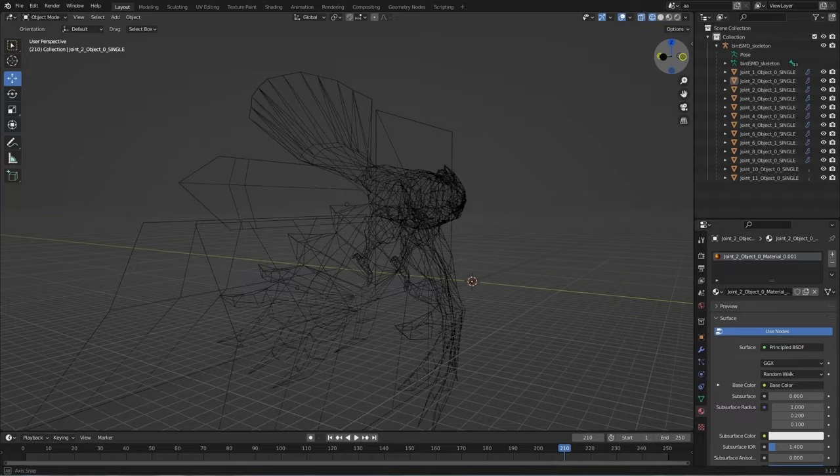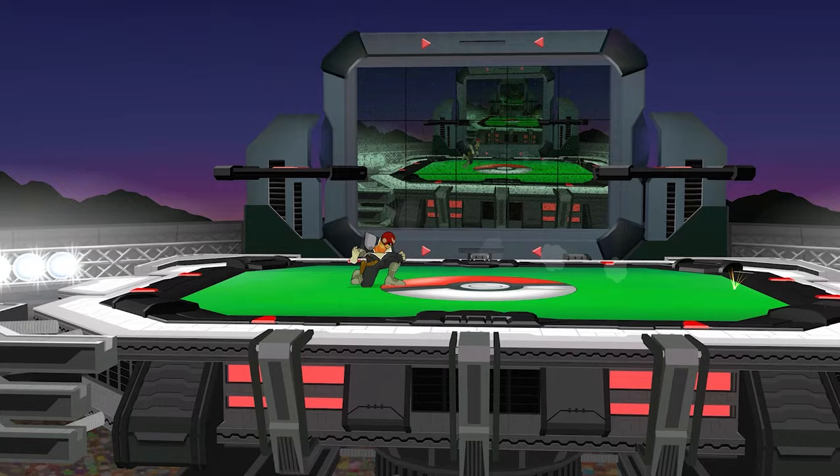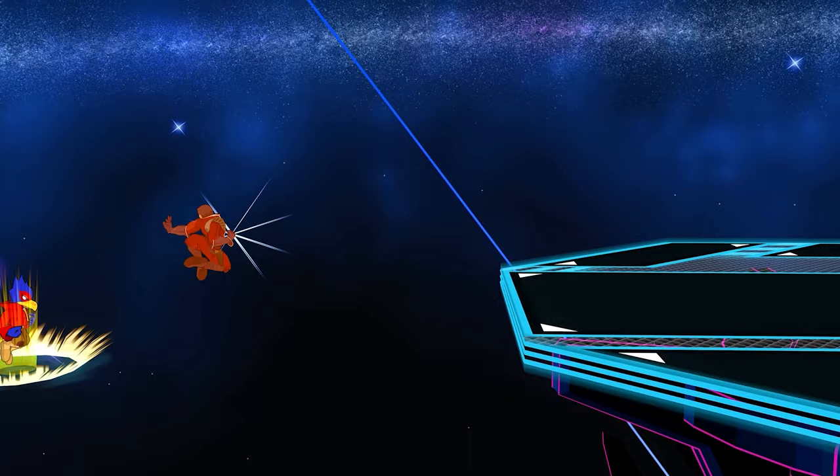I also upped the poly count of the model, so it's much more detailed now — the legs aren't looking like PS1 drumsticks. Finally, the last change I made was opening up the beak. Originally I wanted to do an animation to match the sound effect that plays in game, but I found that the entire Falcon Punch animation is just so short that you wouldn't even notice it opening. So I just left it permanently open, and the effect works much better.